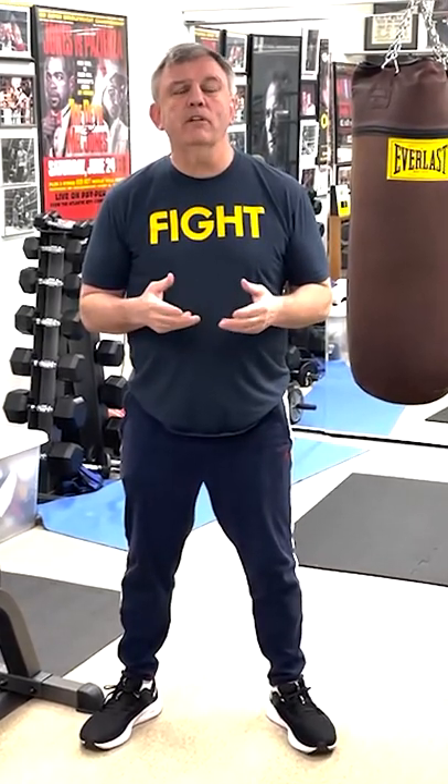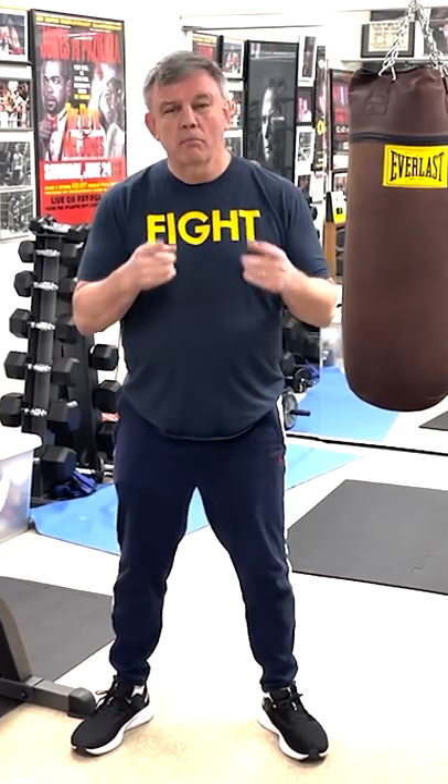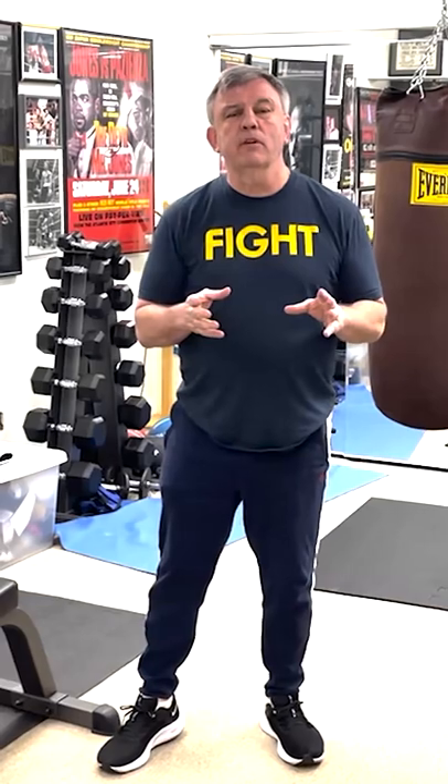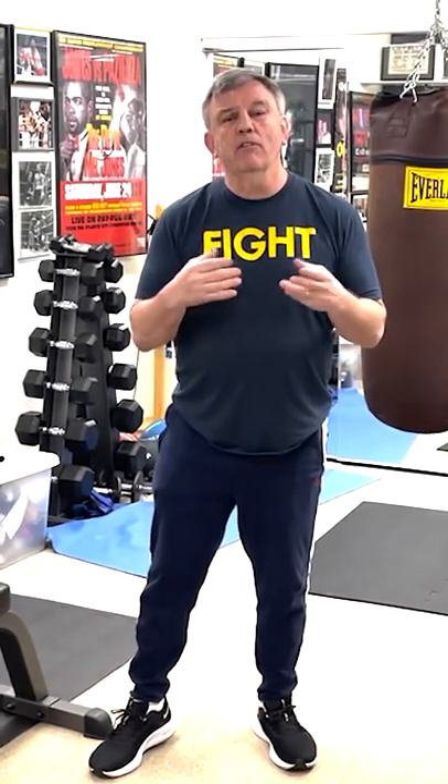Hi, I'm Teddy Atlas with another defensive tip to keep you handsome and pretty by Dynamic Striking. This is an alternative to getting away from the wide punches, the big punches, the looping shots — in place of a weave.